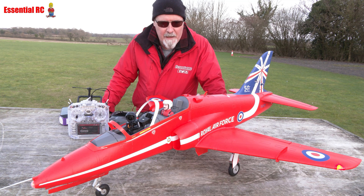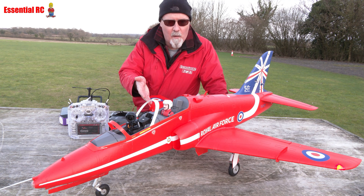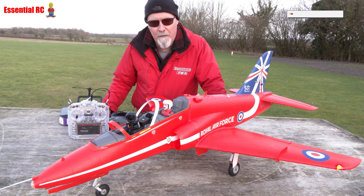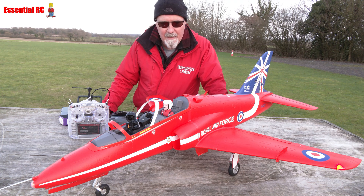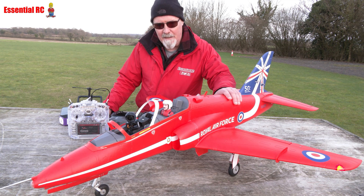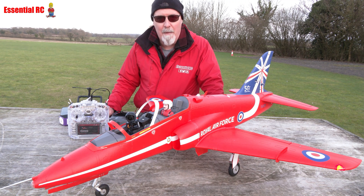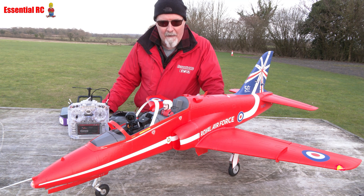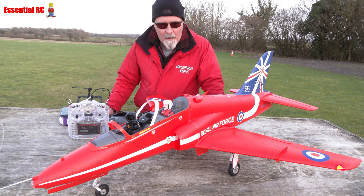Dom here from Essential RC, thanks for tuning in for another flight test project. This is the FMS BAE Hawk in Red Arrows scheme. It's been on the market for a long time and I've flown it quite a bit. The general consensus is that it's a fantastic flying EDF jet for its size — it's got an 18mm EDF fan, runs a 6S 5000-6000 LiPo, does aerobatics, cruises nicely, takes off without much power, and lands really well.